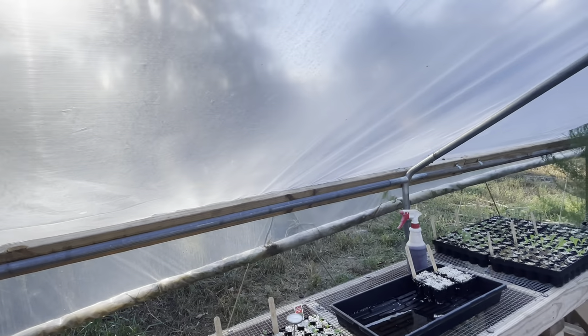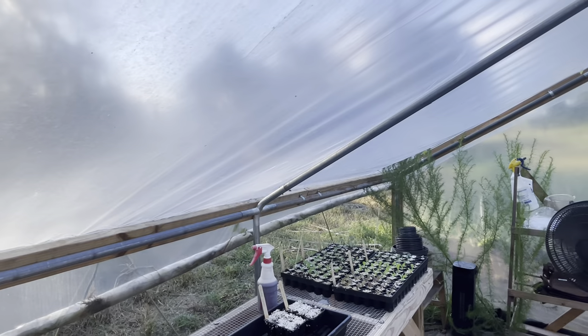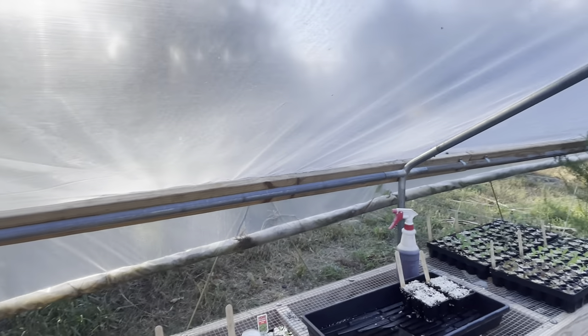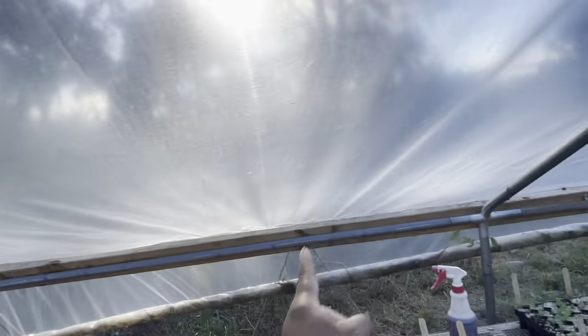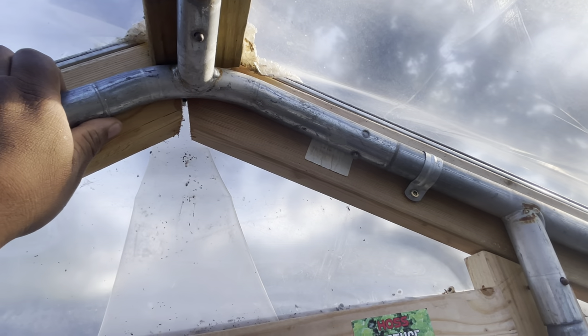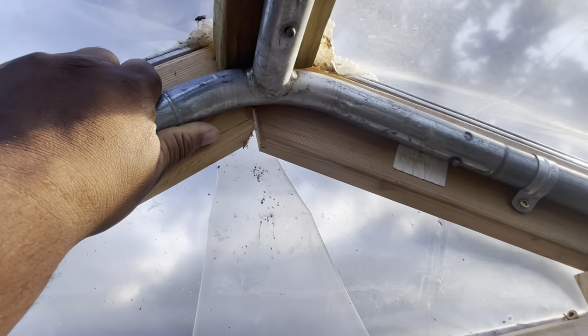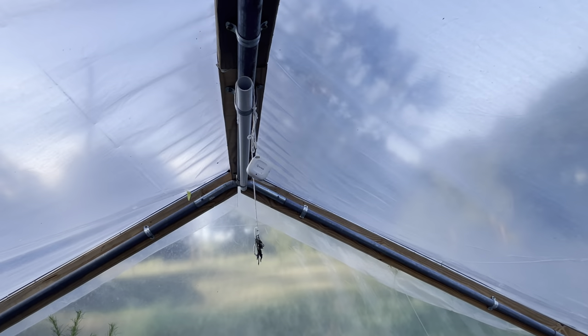For you guys up north, you may have to do some reinforcing here. This is not going to handle a heavy snow load. But I'd imagine if you had a frame like this, you could fabricate something — just take some conduit and run it up to the top, run some rows through here. I think that would handle a snow load for sure, because this dog kennel frame is pretty sturdy — I can do a pull-up on it — so it'll hold some snow.